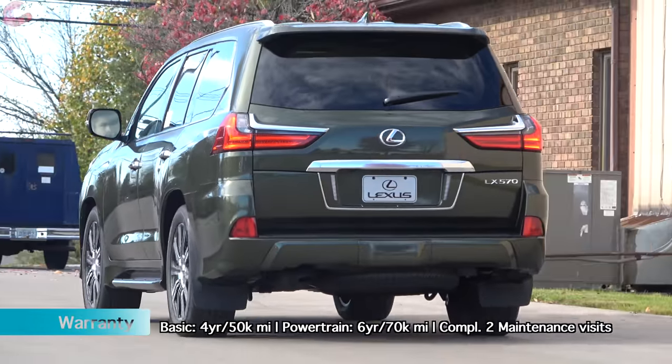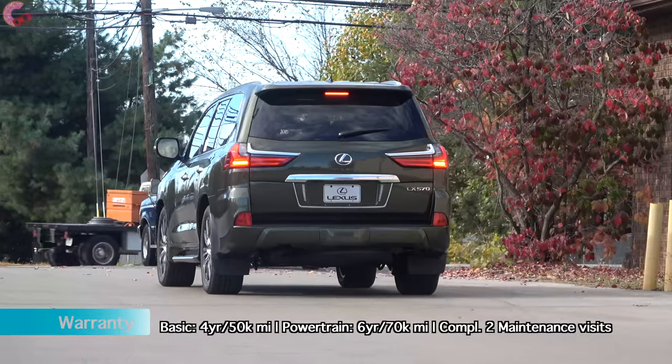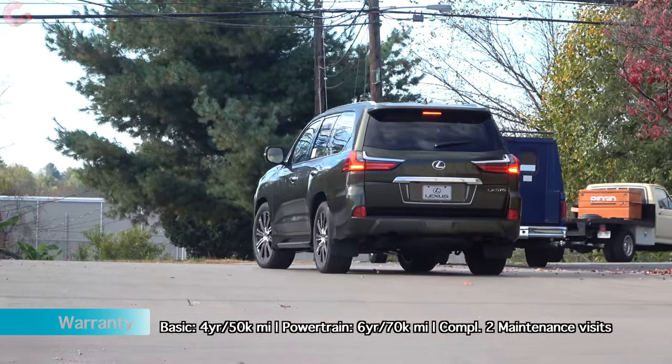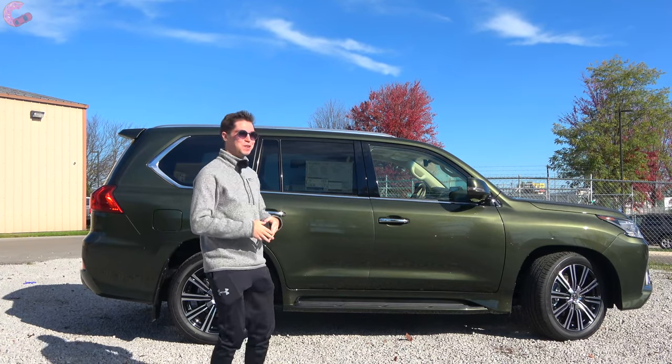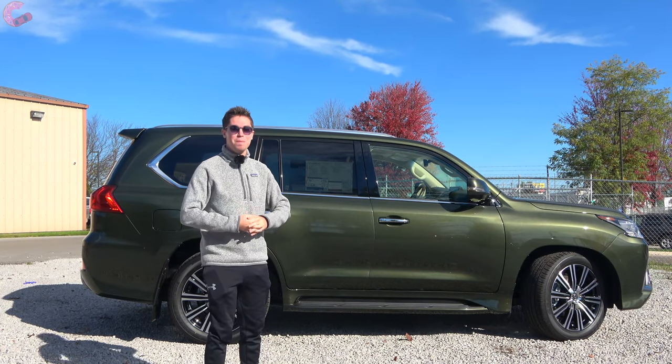That's of course going to be stuff like your adaptive cruise control, automatic high beam headlamps, as well as your pre-collision braking. That sums up the exterior design of this green LX 570, but there's a ton of luxury on the inside so let's go ahead and check that out.